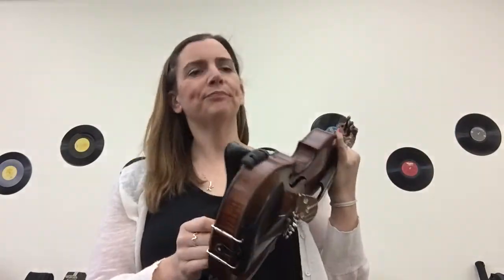You will notice that I have a shoulder rest. Some of you have shoulder rests, but everybody should be using their sponge to make this happen. Okay, good luck!